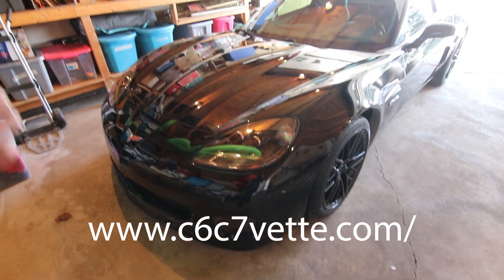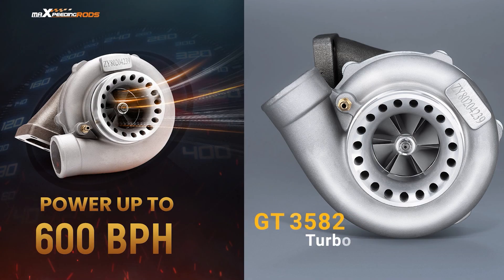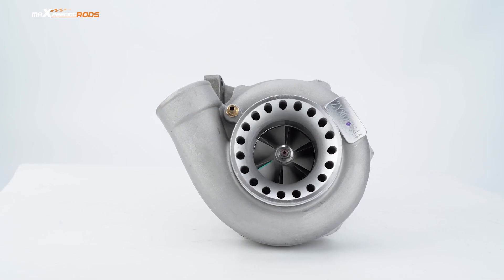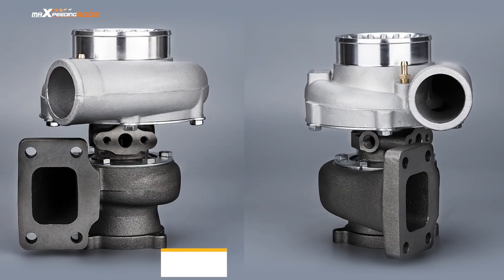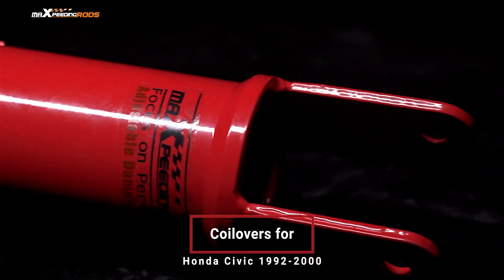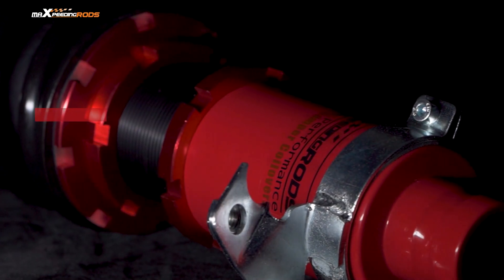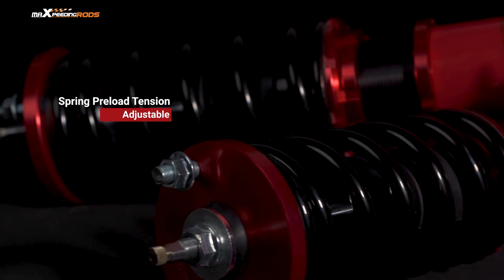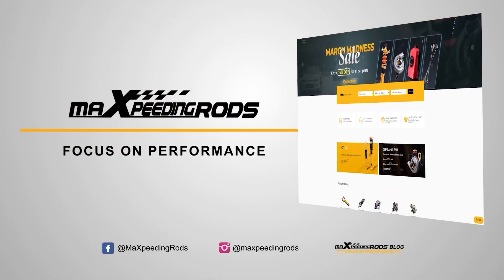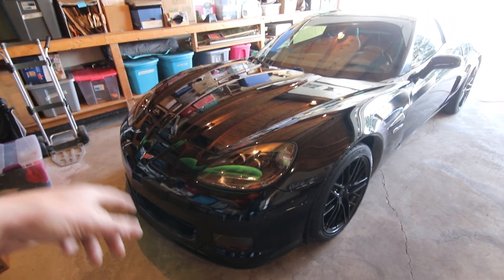Check them out at C6C7.com and you can get a set of these that are a complete kit. Now that that's out of the way, let's get the car out of this garage, pull it in the shop, and start taking the headlights out.